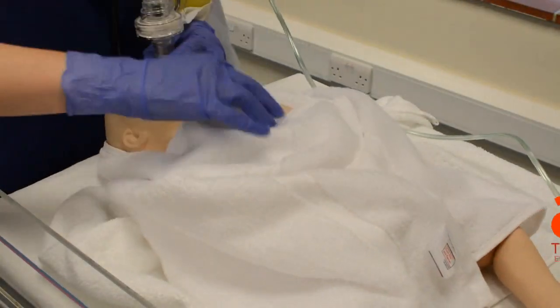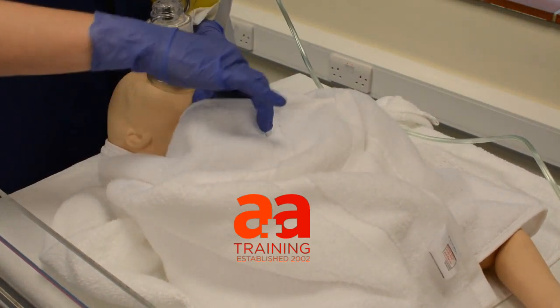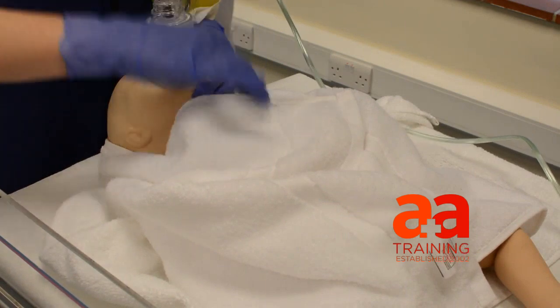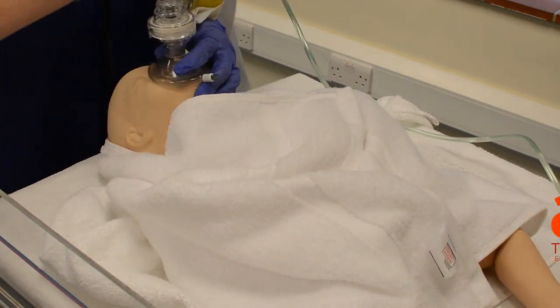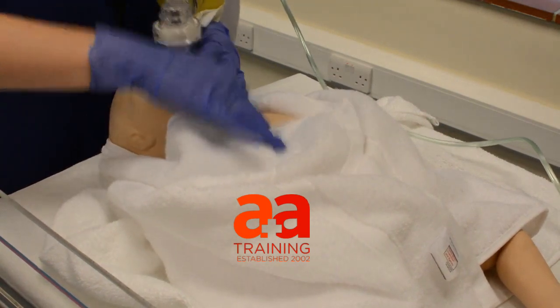One, two, three, one. One, two, three, two. Two, three, three. Two, four. Two, five. Team are definitely on their way. Let me just put on fresh gloves. Seven. And I'll help you. Eight.